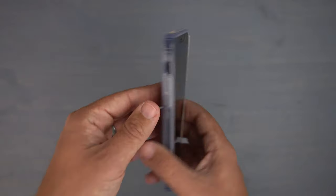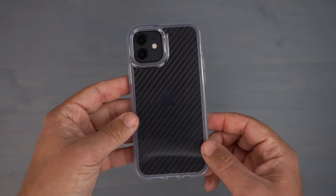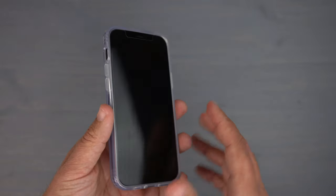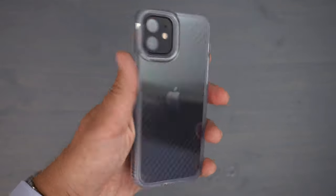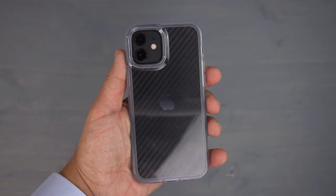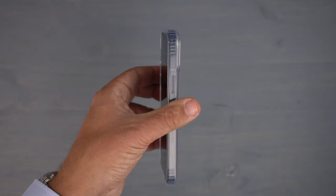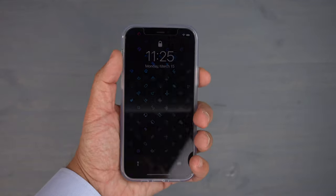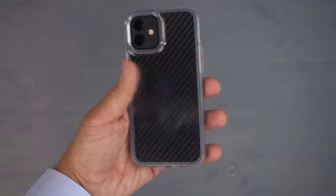I'm more of a fan of just using the actual charging cable, but MagSafe is the new thing so everyone cares about that. For the 30 to 32 dollar range, this is a very good quality, thin, slim, clear case for your iPhone 12.